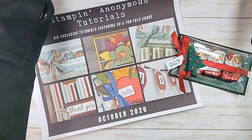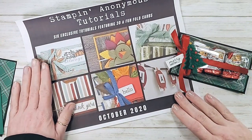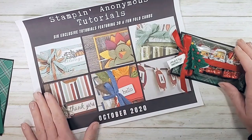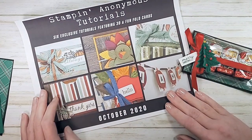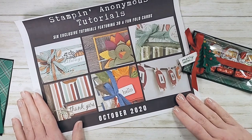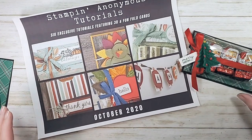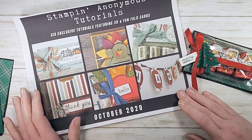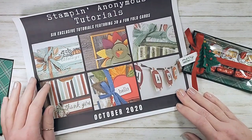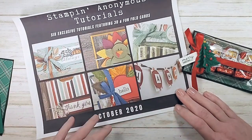If you don't already know about the Stampin Anonymous tutorials, let me tell you a little bit about them. The Stampin Anonymous tutorial is six exclusive tutorials — tutorials you won't see anywhere else. They're always fun fold cards or three-dimensional projects, so we call them 'better than flat.' This month you can get this bundle of six tutorials three ways. They're $9.95 in the Kitchen Table Stamper store.